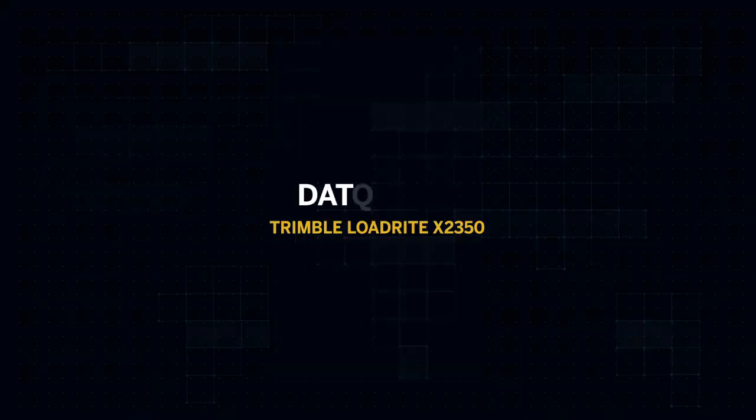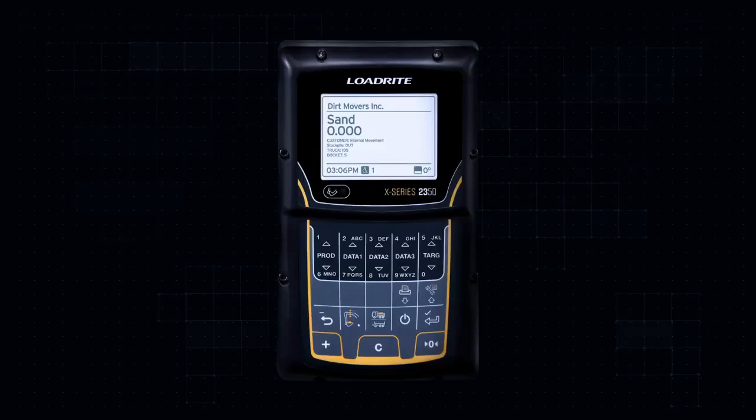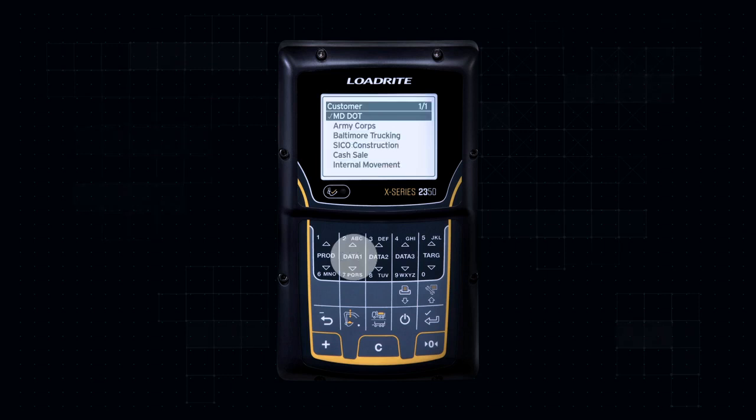Your LoadRight weighing system has three customizable data lists that can be used to record information against each weight, such as the customer, the truck ID, or a ticket number. If your LoadRight scale has data lists set up, press the relevant Data 1, 2, or 3 button. Scroll through the list with the up or down buttons until you find the data item you want, then press Enter to select.